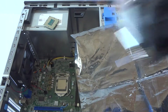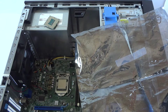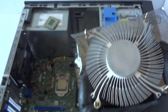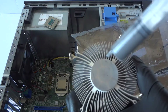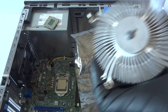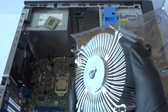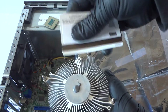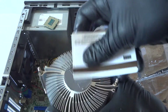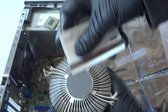Now we removed the old thermal compound. Reapply the new thermal compound by putting it in the middle of the heat sink. You don't have to spread it, or you could put it in the middle on the processor and it will spread evenly. I'll use a debit card or credit card and spread it evenly — just like that and you'll be perfectly fine.